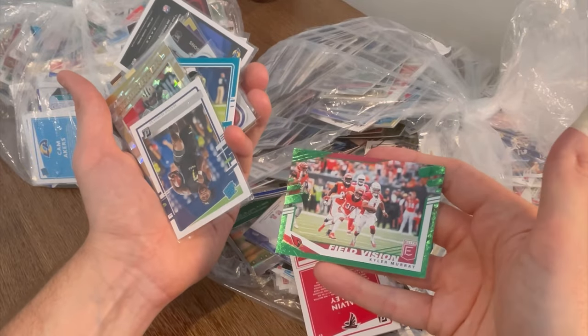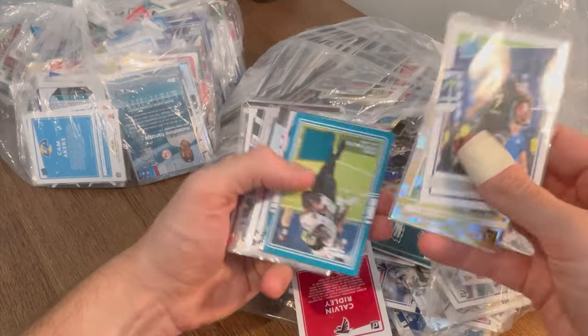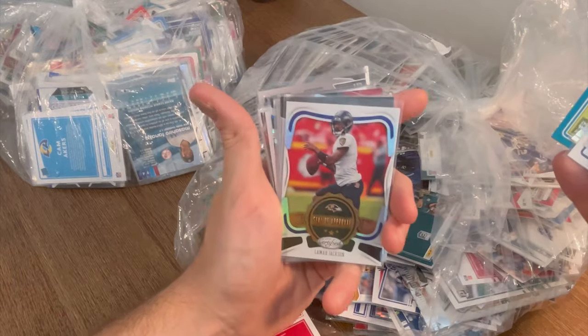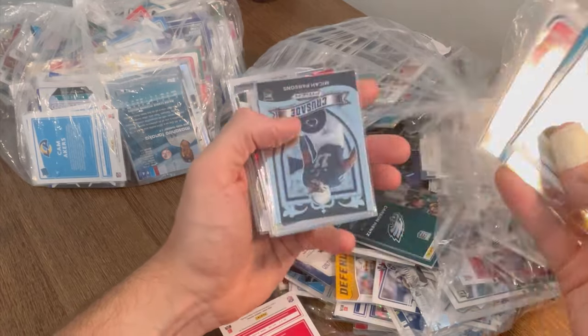Field Vision Kyler Murray green parallel. DJ Dallas. Alvin Kamara. Dee Dee Westbrook patch card. Lamar Jackson Seal of Approval — we'll go ahead and do this one as the next Easter egg. First one to comment this card below will win this Lamar Jackson card. Good luck.